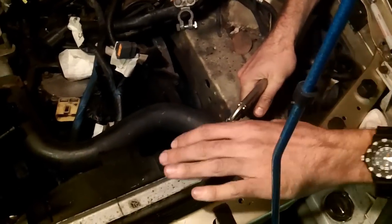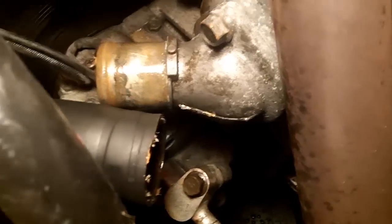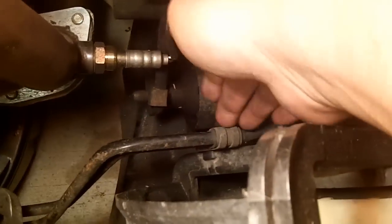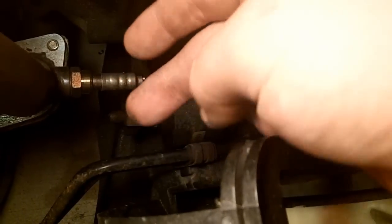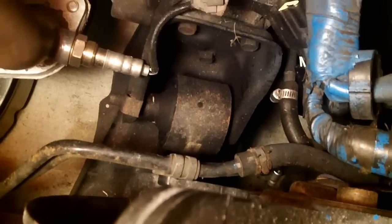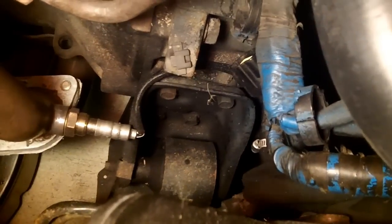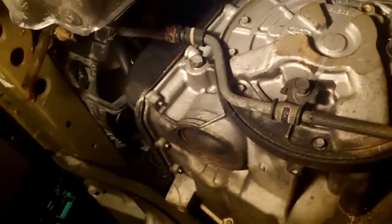You're going to need to disconnect the transmission cooler lines. There's a flange with a rubber hose on each line — both an inlet and an outlet are right here. Disconnect both of them here rather than trying to get to the big nut at the source. Make sure your drain pan is below it because all your transmission fluid will come out. It's a good idea to drain the transmission from the drain plug first before disconnecting these lines.